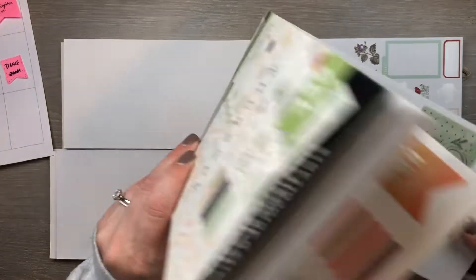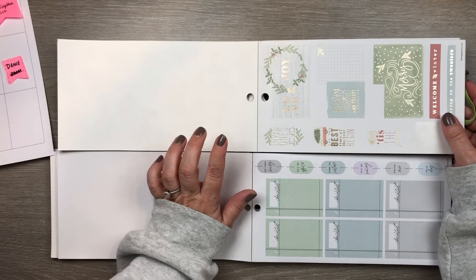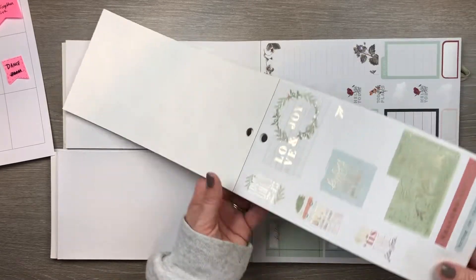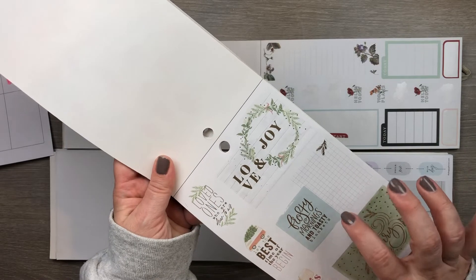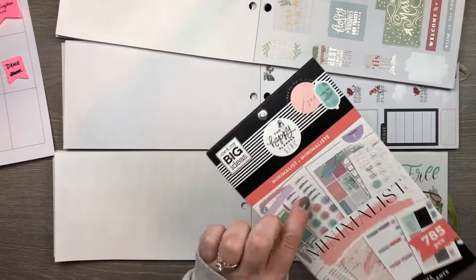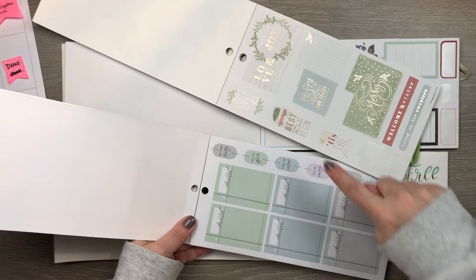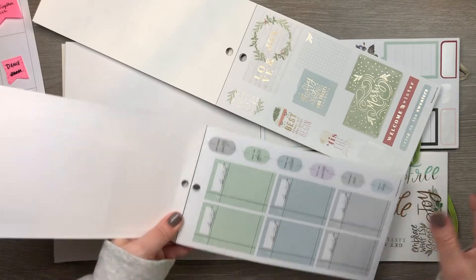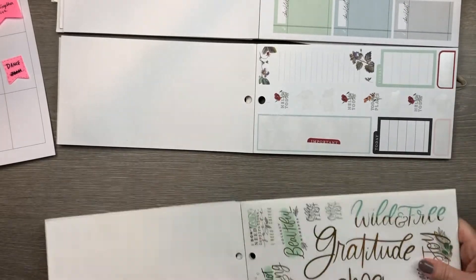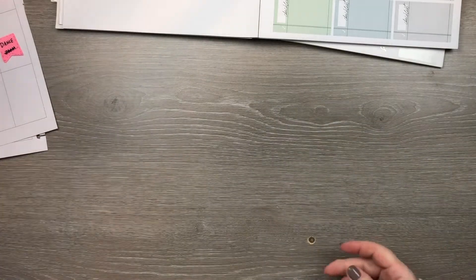Now back to my inspiration. I have this sticker book — it's the Homebody Seasons — and I haven't used it since Christmas. I realized it doesn't say Homebody Holidays, it says Homebody Seasons, so I'm going to try to make it work for winter as well. There are a few stickers in here that are not Christmassy and can work for winter. This book matches color-wise very well with the minimalist book — these blues, greens, and even the grays.